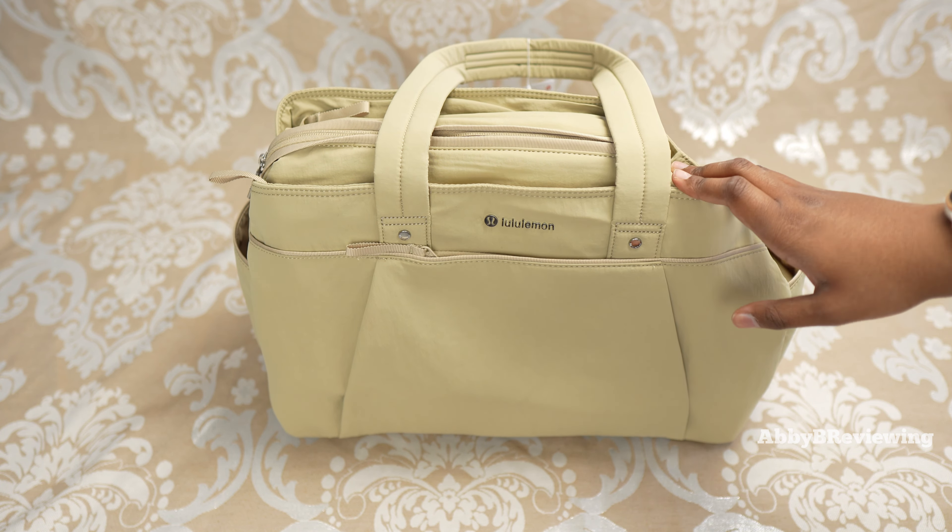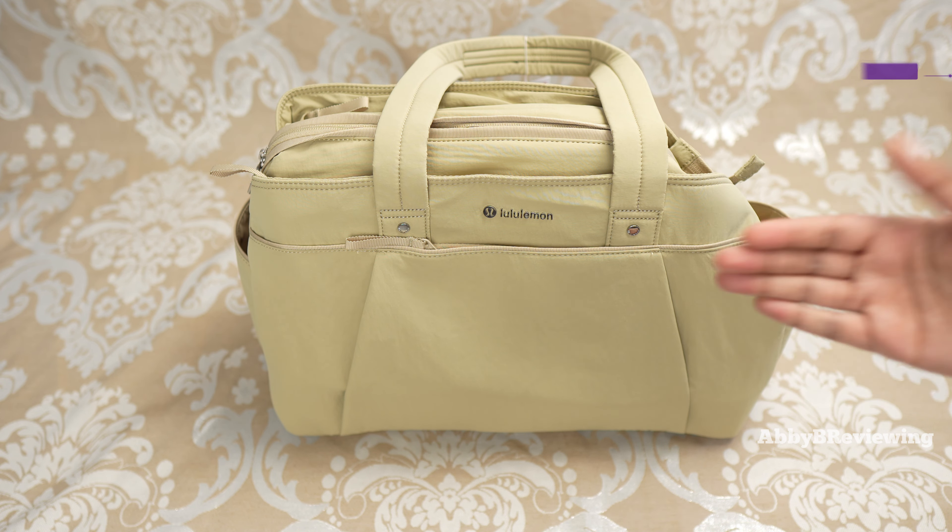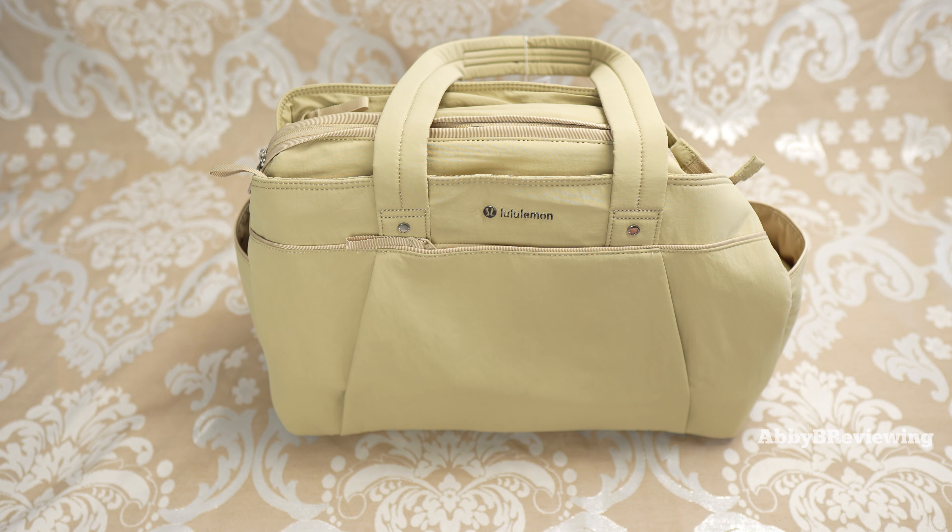If you have the original and you've liked it or you don't like it, definitely drop that in the comments below — I'd love to hear your thoughts. I have this in the color trench black, and looking at the color here versus the color online I definitely find the color representation pretty accurate. This currently goes for $168, so definitely a pricey bag.